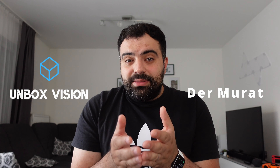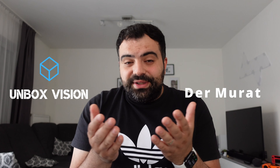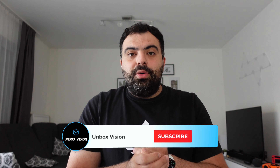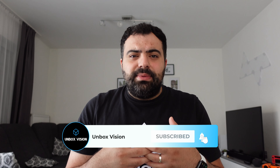Hello everyone, this is Murat from Unboxesion. Reolink hat mich gefragt, ob ich nicht Lust hätte, was anderes zu testen – statt Smartphones, Tablets und so weiter – eine Kamera. Und wir reden nicht von irgendeiner Kamera, sondern von Überwachungskameras. Ich bin jetzt nicht so der Experte, was das angeht, aber ich habe es mir genauer angeschaut. Vielen Dank an Reolink für die Bereitstellung. Ihr habt das Unboxing schon gesehen und ich habe hier das Reolink RLC 510 WA bekommen – schauen wir uns das gemeinsam an.